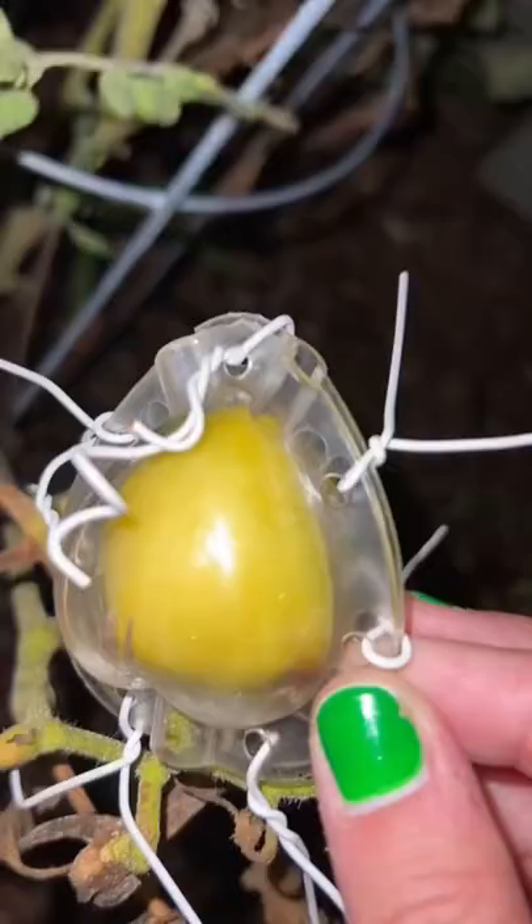I'm sad to report that it doesn't look like our tomato is going to grow or turn red. So I don't know — what do you think? Should we go ahead and take this out of the mold and see what it looks like, or should we leave it for like another week?